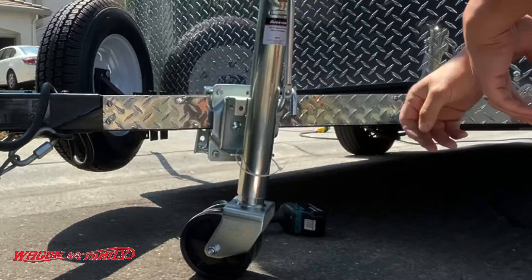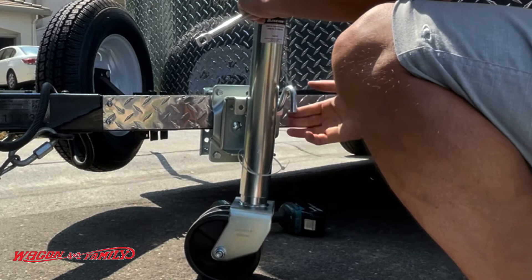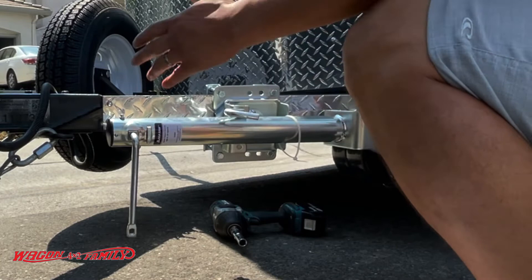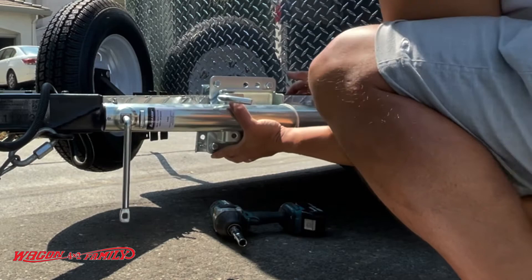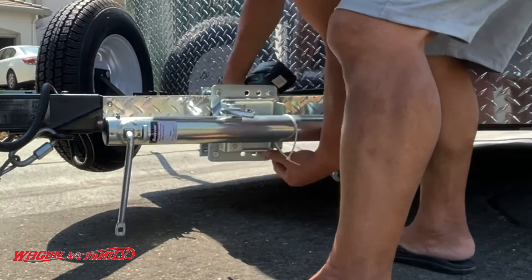Once you've got this on here, take the jack and open it up and close it — just make sure you have plenty of clearance as you swivel the jack up so you can clear the trailer tongue and all of that. This looks good right here, so I'm going to go ahead and tighten it all down.